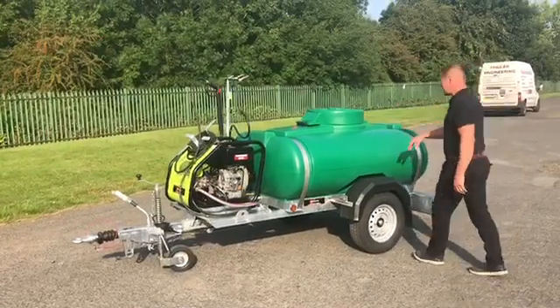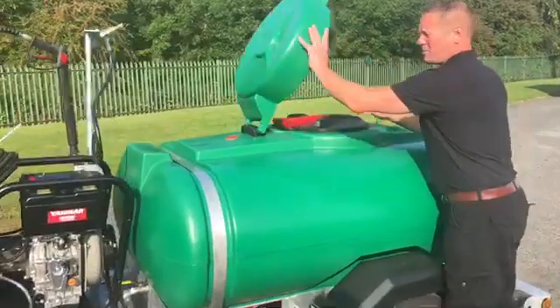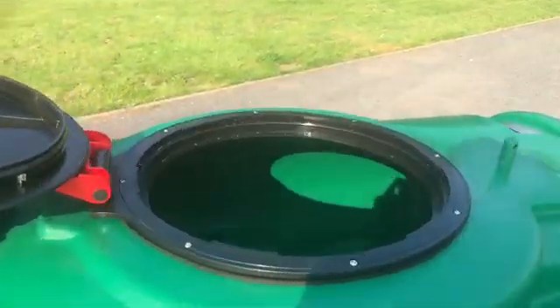Let me show you inside the tank. There's a lid protector and then a quarter-turn lid which is vented, and then there's a filter inside the tank for filtration for the pressure washer.